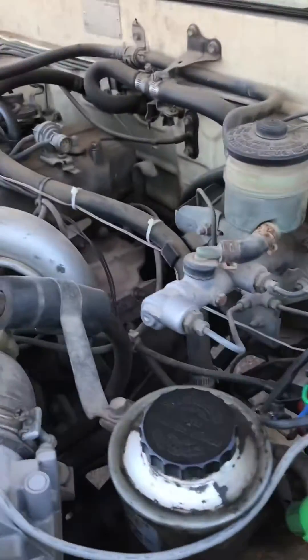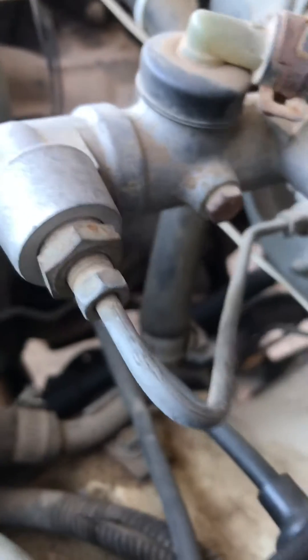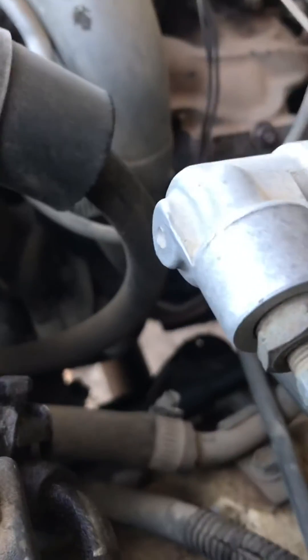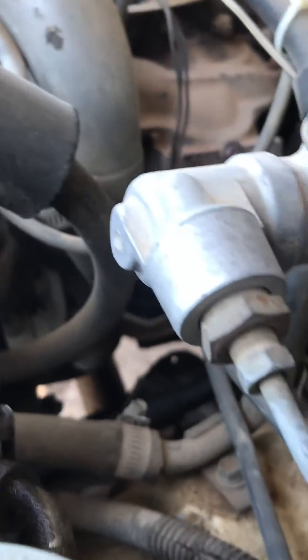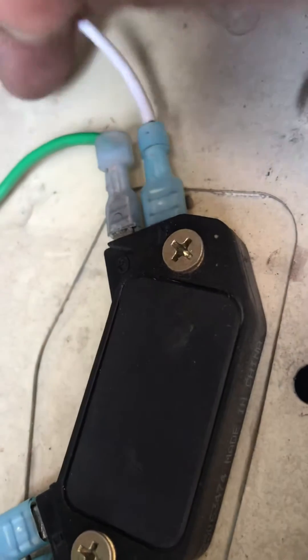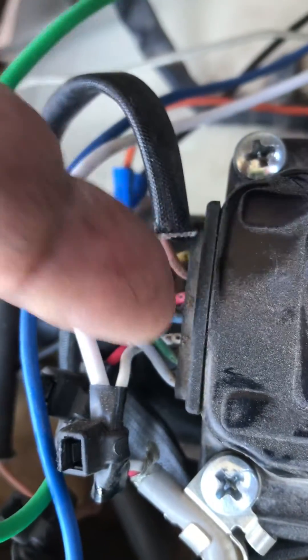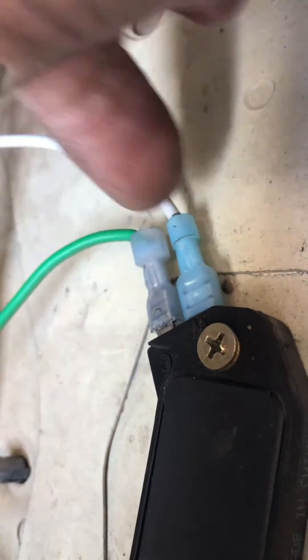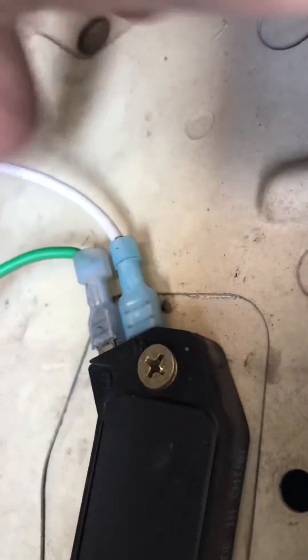From what looks like the S terminal — the green wire — I have that coming over to the red wire on the igniter. On your igniter, from the right, the first, second, third wire goes over to the white wire here, which I can't read the label on.